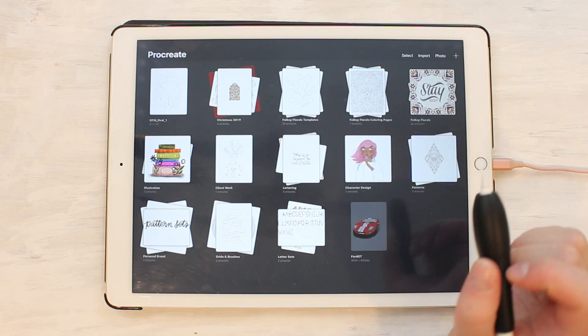This is the tutorial you've all been waiting for — how to use the Folksy Florals templates in Procreate. There's going to be a lot of stuff in this tutorial; it's not going to be a short one. I'm going to show you exactly how I use these templates, how to use the symmetry feature, color palettes, and how to create different layers to help you stack your florals and make them the best they can be.